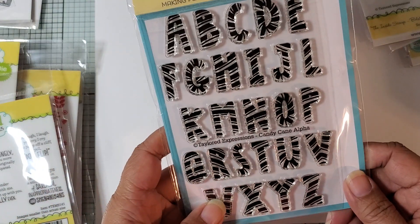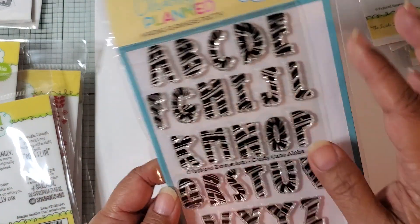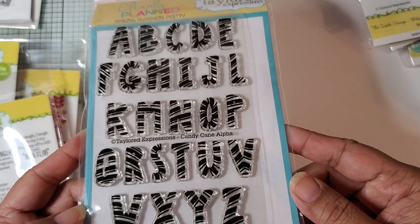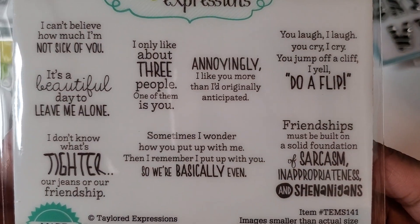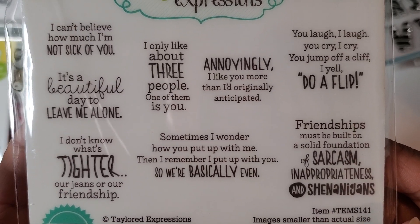I purchased this clear stamp. This is called Candy Cane Alpha, so this is the entire alphabet and it's like a candy cane stripe. This one is called Shenanigans — let me just bring it closer so you can read them if you want to pause. Some really funny sayings in here.